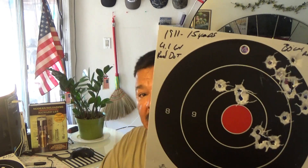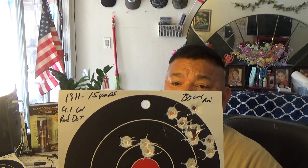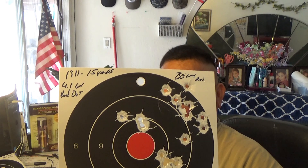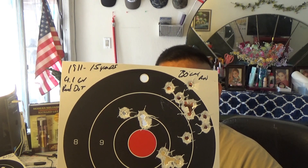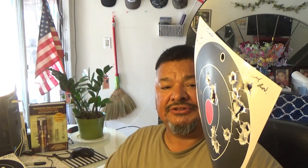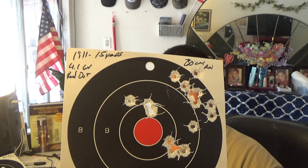Here's the 1911 — it did okay. It shot a bit to the left or right, but it grouped quite well for 15 yards. I was quite happy with that. Velocity with the Unique was very, very good — this was in the 750 feet-per-second range. There's a good load for practicing and target shooting.